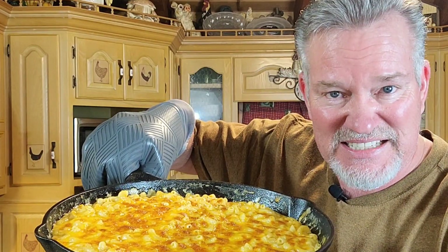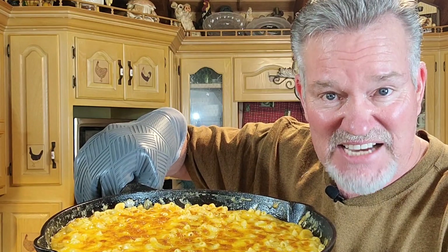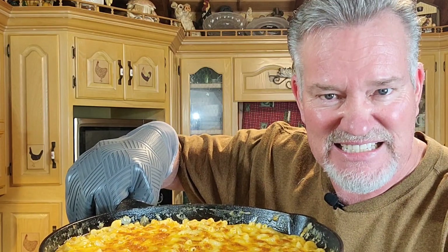It'll be the only macaroni and cheese recipe you'll ever need. Do note the cheeses I use, which is sharp cheddar. You can use the cheese of your choice in this — the sky's the limit. Let's make this today on Country Boy Cooking with Marshall.